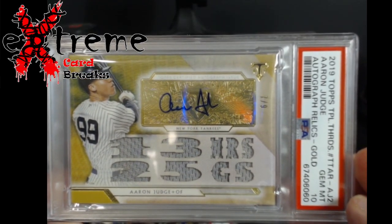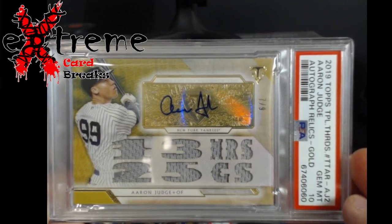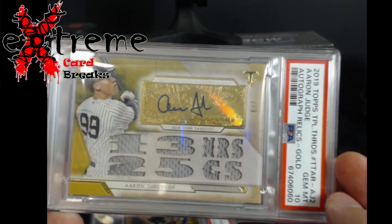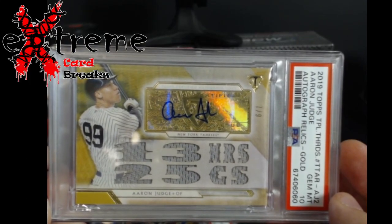Up next, another Zoom pickup. This one actually just left to go back to PSA because it's supposed to say 2018 Topps. Took about two days to get to the grading company — they expressed it overnight so they'll get it Monday. Pretty cool card, out of nine, PSA 10 — judged from Triple Threads, which is a very hard grade.